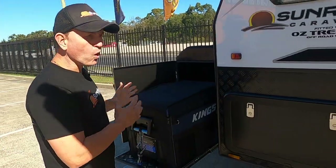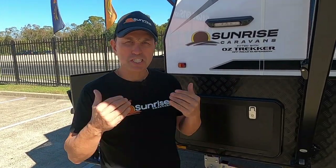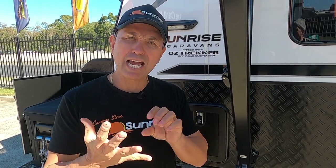Before I open the tunnel boot, I want to let you know that this Sunrise Wild Warrior 21-footer is built with an aluminium frame, TIG welded roof, and a honeycomb floor.